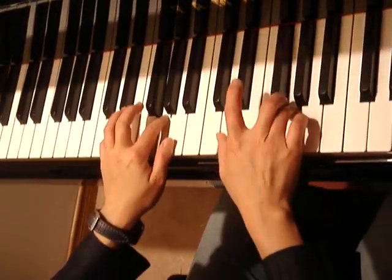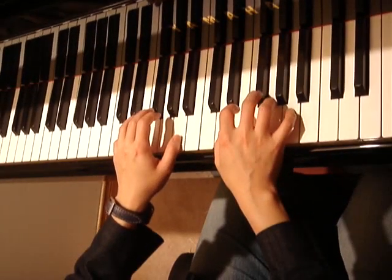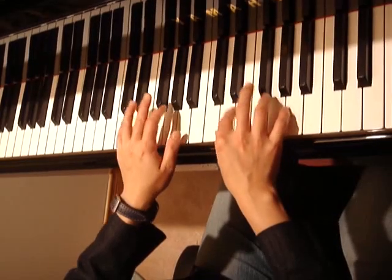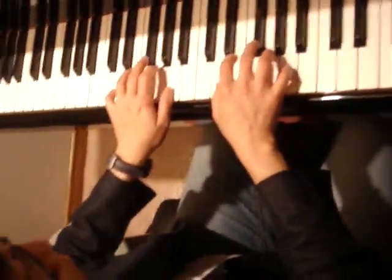Watch again now: stepwise up, stepwise down one by one to E, then we do our skip-a-note trick. The skip-a-note trick is 5, 3, 1. So once again: stepwise up, stepwise down until E, then the skip-a-note trick.